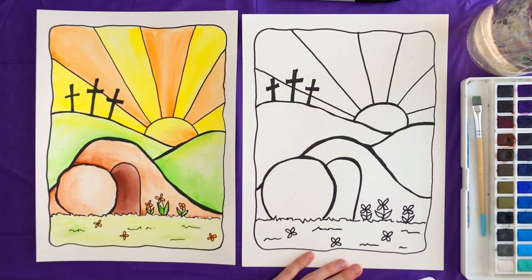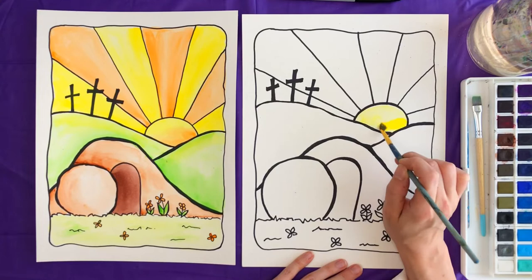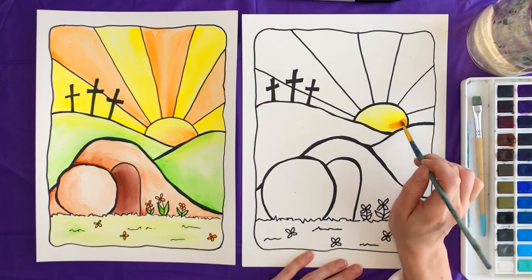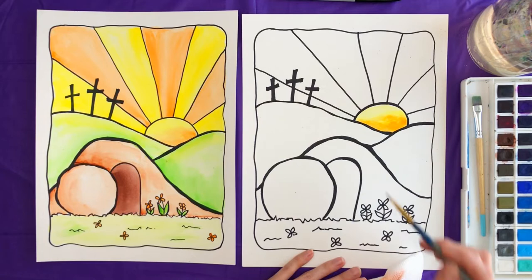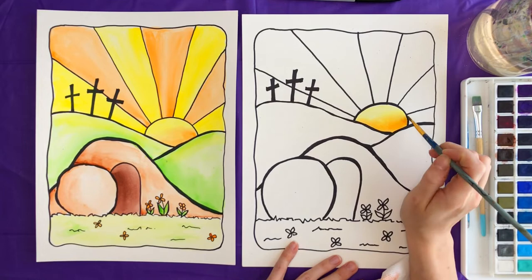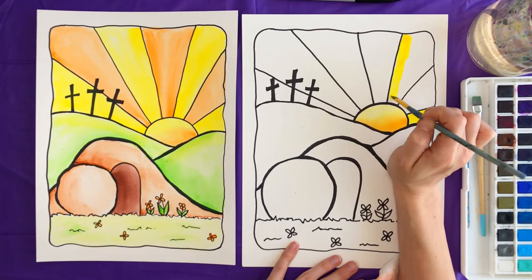I think we will start with the sun. We're going to grab some yellow paint and fill in the sun with yellow. Then we're going to add some orange as well for the middle part of the sun — just adding orange at the base and blending it in. For the rays, I did a pattern: yellow, orange, yellow, orange. So we fill in alternating rays with yellow first, then go back and fill in the missing pieces with orange.